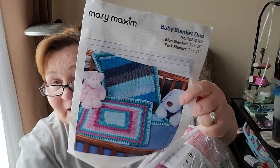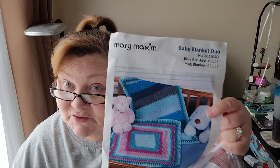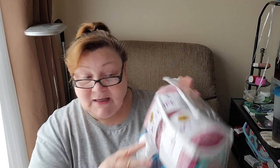Okay, baby blanket duo. The blue blanket is 19 by 25 inches, and the one with pink in it is 21 by 21, so those are like newborn blankets. You wouldn't want to give a toddler one of these, but you could pick the pattern you like best and instead of using just the four balls for the blue blanket or the two for the pink one, you could use all six and make one bigger blanket — I think that's what I'm going to do.